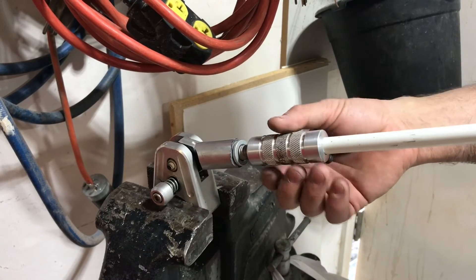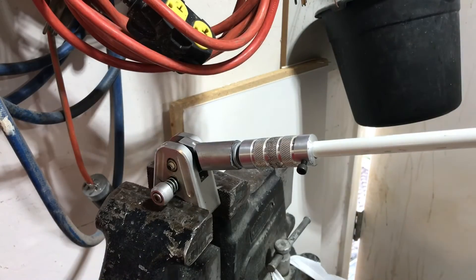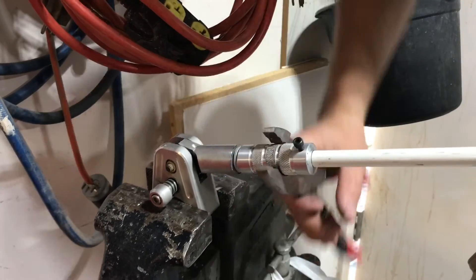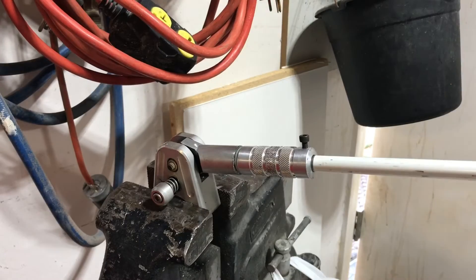When threading in the flag holder, it started getting too tight to turn by hand — again because I couldn't drill the hole deep enough, so the insert started squeezing itself down at the end. Since I wasn't going to be taking this on and off, I just needed to get it tight and have it stay there, so I used a pair of pliers and called it good.